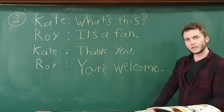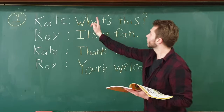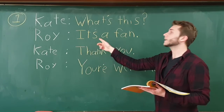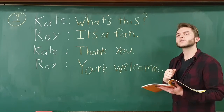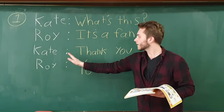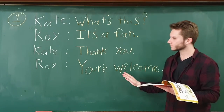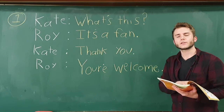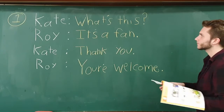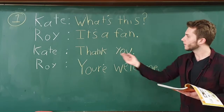They're sitting on a bench and Roy is holding something. Kate asks, 'What's this?' and Roy answers, 'It's a fan.' Roy gives her the fan and she says, 'Thank you,' and Roy says, 'You're welcome.' Let's do it one more time — try to say it at home along with me. Practice speaking: 'What's this?' 'It's a fan.' 'Thank you.'